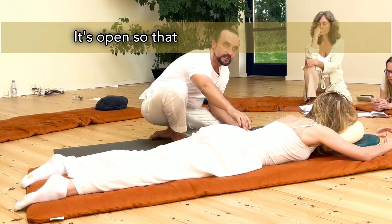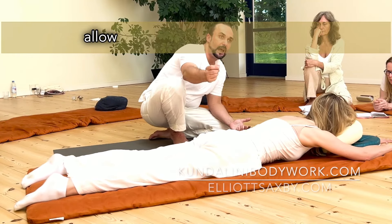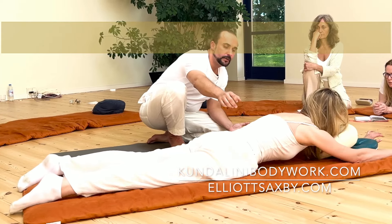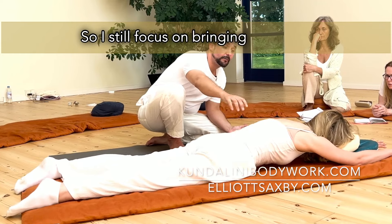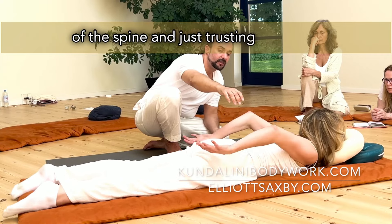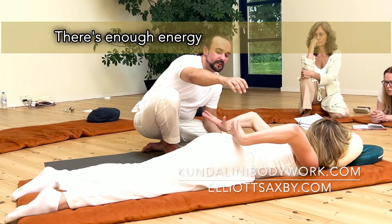It's open so that there's more energy to allow the body to move and unwind. So, I still focus on bringing energy out of the spine and just trusting it's infinite. There's enough energy in the spine.